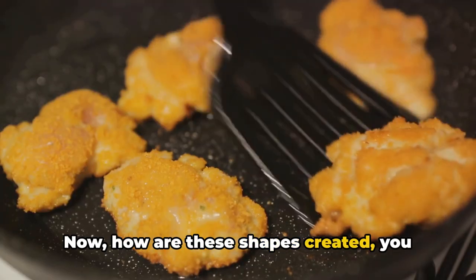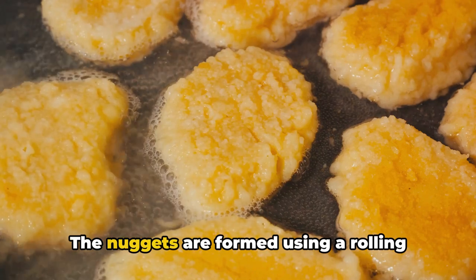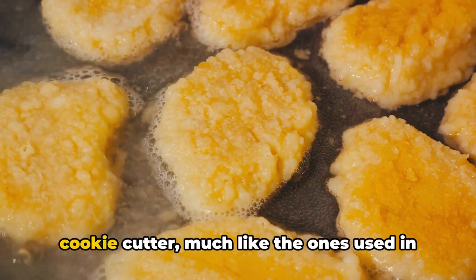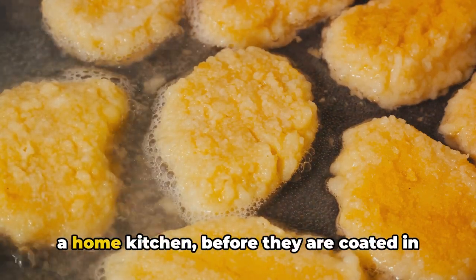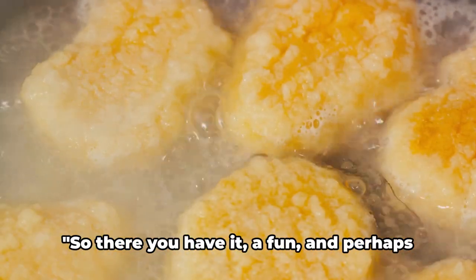Now, how are these shapes created? It's not as complex as you might think. The nuggets are formed using a rolling cookie cutter, much like the ones used in a home kitchen, before they're coated in batter and deep fried to golden perfection.